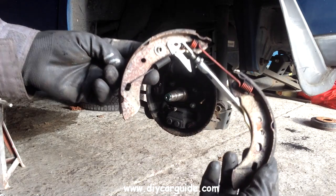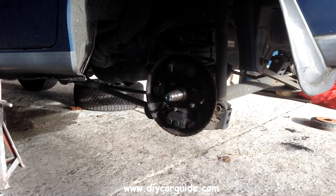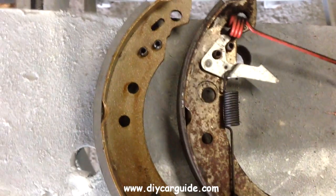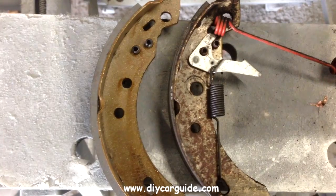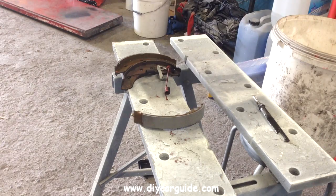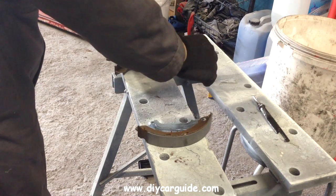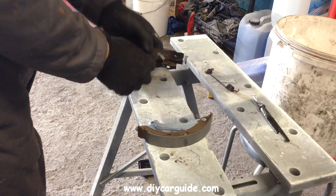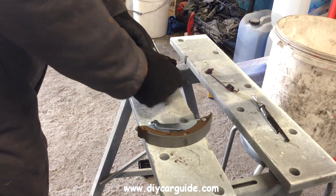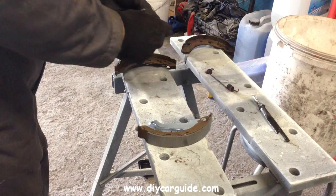Now that's the way the shoes are assembled. You can see how badly worn the old shoe is — the leading shoe, the one at the front, is usually the one that wears most. Here I'm transferring the brake adjuster lock — that little clip — onto the new shoe. What this does is stop the brake adjuster from doing its own thing.